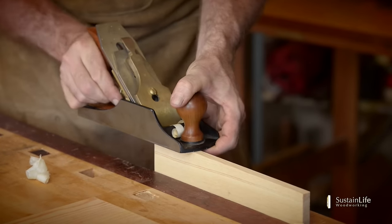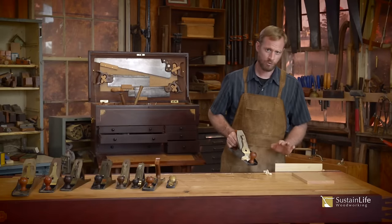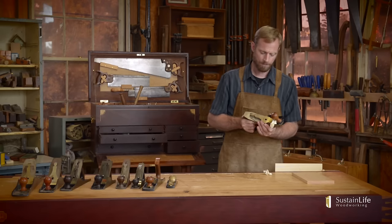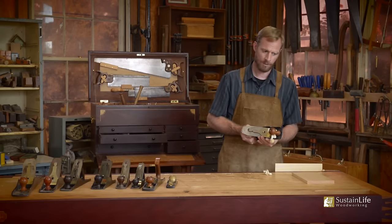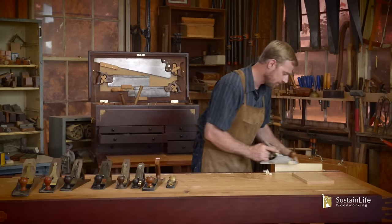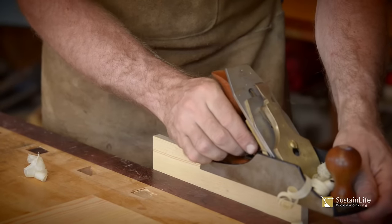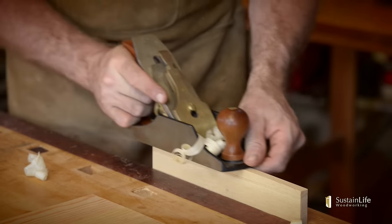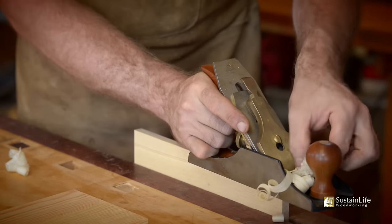If you want to take off more, there's even a heavier shaving. But I find for most work with this plane, it's best that you take off a very fine shaving. I'm going to back it off now and go back to our setting — very, very fine. We can advance it forward just a little bit more. That's nice.